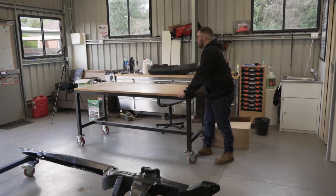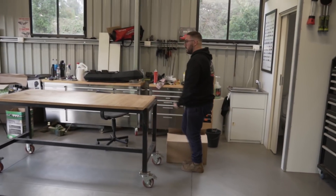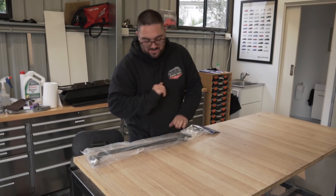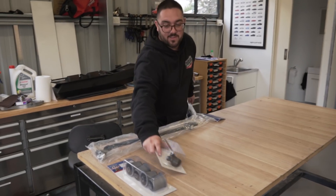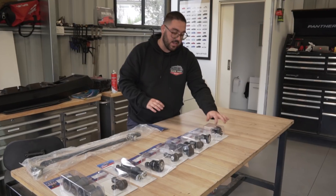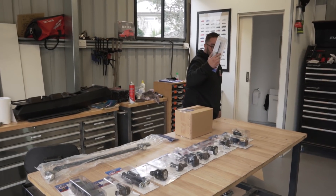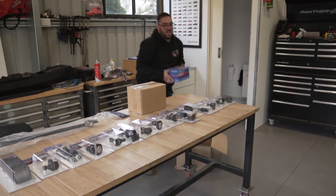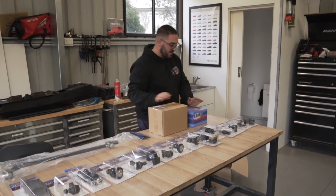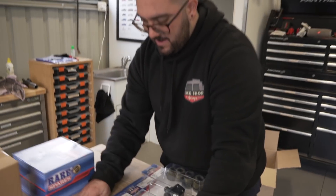Tin Man has come by and dropped us off a bunch of goodies. Nathan, do you want to do the honors? Brand new steering arm, lower bushes, tie rod ends, sway bar legs, ball joints, brand new bump stop set, more ball joints, the coupling for the steering, head core, the radiator support bolt kit, the support idler, and our body mount rubber bolt kit. How good does that look? All these new shiny parts — I've never dealt with so many new shiny parts.